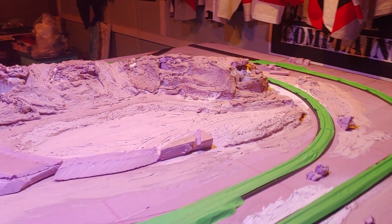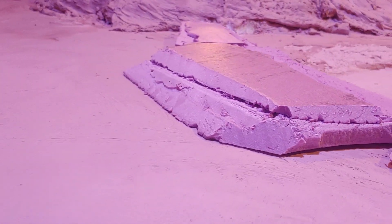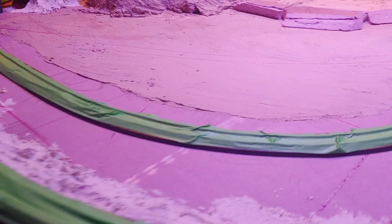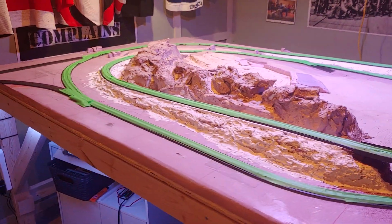Carve out some rocks a little bit more like rocks and not just straight hills, put some more around these little things here, kind of fill it all in, blend this down. This will be some other tracks off there, and yeah, that's just a little update.